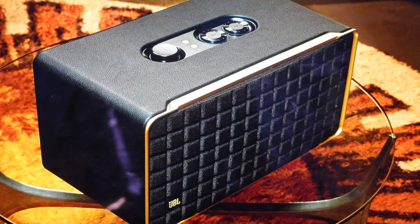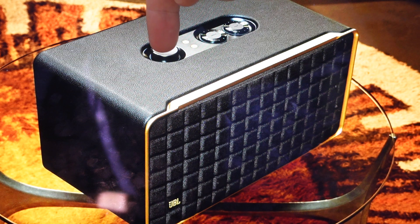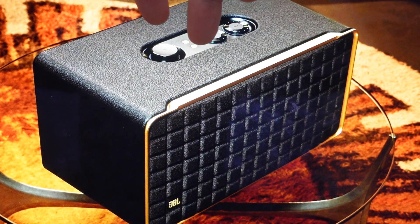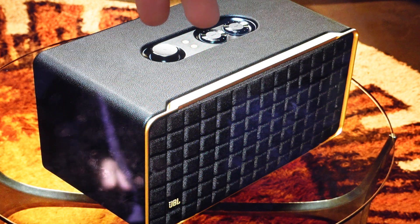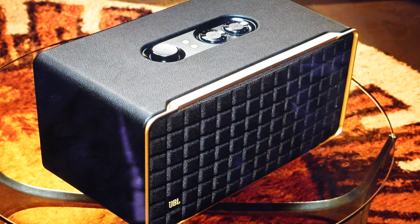All we need to do is with the speaker turned on, we're just going to find the little heart button right here and then the play button — the wheel — we can just push it down. We're going to push down the wheel and the play wheel and the heart button simultaneously for 10 seconds. After those 10 seconds, just keep holding, and the speaker will turn off and then restart back into its factory default settings.